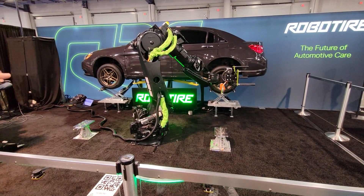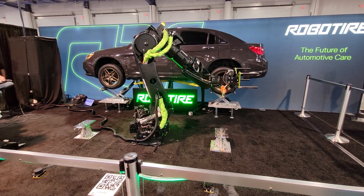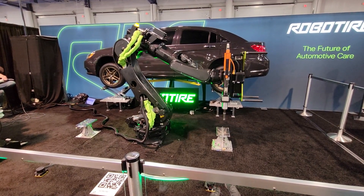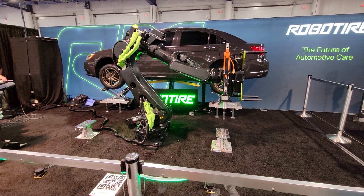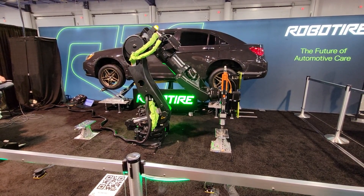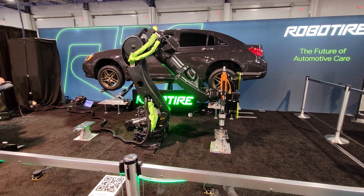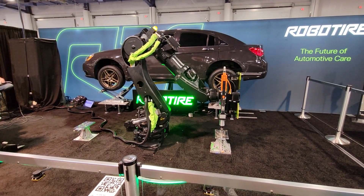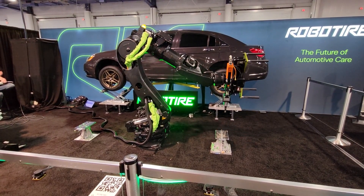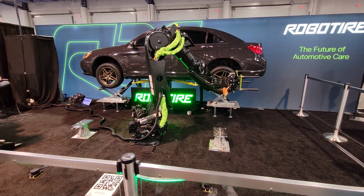The big orange part, that's our torque wrench — it's very very strong. It can torque to any of the OEM specifications. We'll torque to that number 100% of the time. It's a big advantage of RoboTire that this outputs a lot of data on each job — all the images of the wheel and tire, and the torque values that it sets these lug nuts to when it puts them back on.